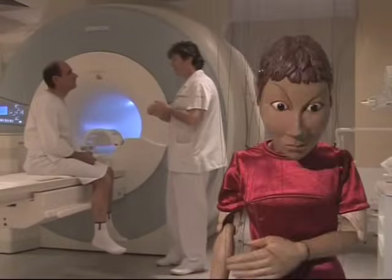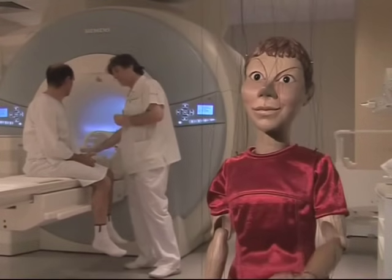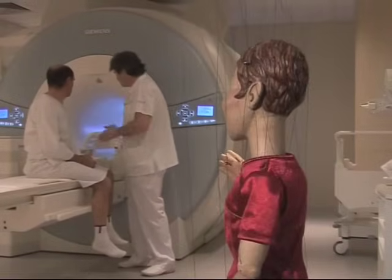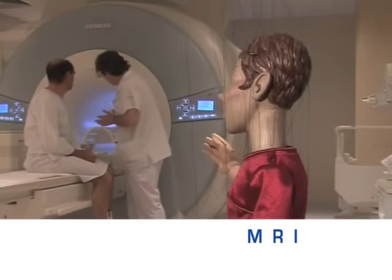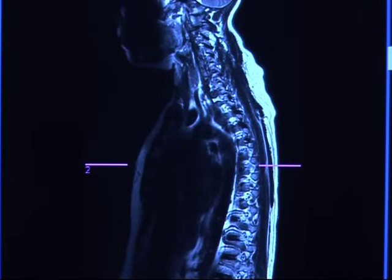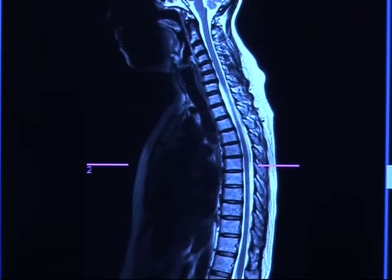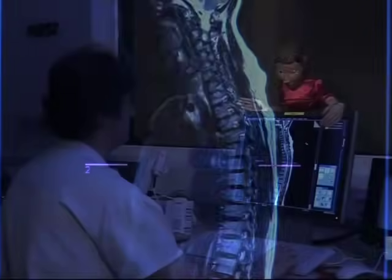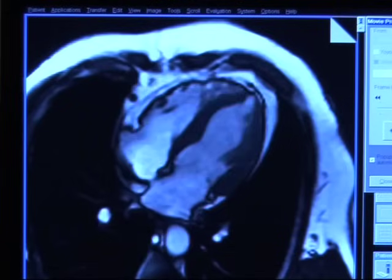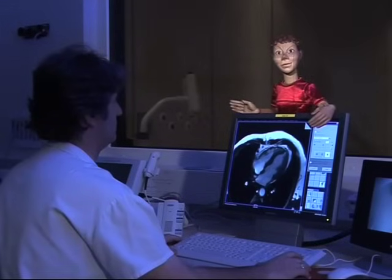Hi there, my name is Paprika. I am delighted to explain the MRI exam procedure. This is a magnetic resonance imaging scanner, but let's just call it an MRI. We can observe almost every part of the body from head to foot and from every angle with this imaging device, particularly the internal organs. And if we have a clear idea of what we are looking for, we can attain great results.